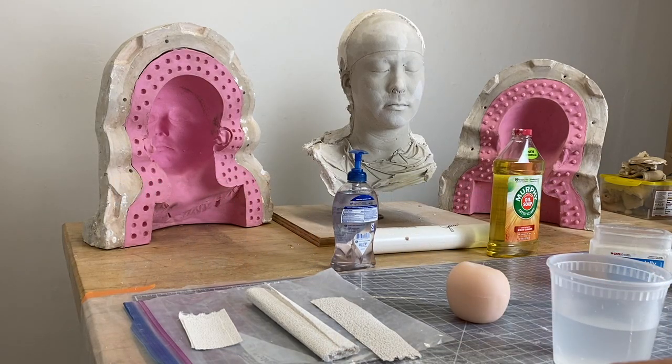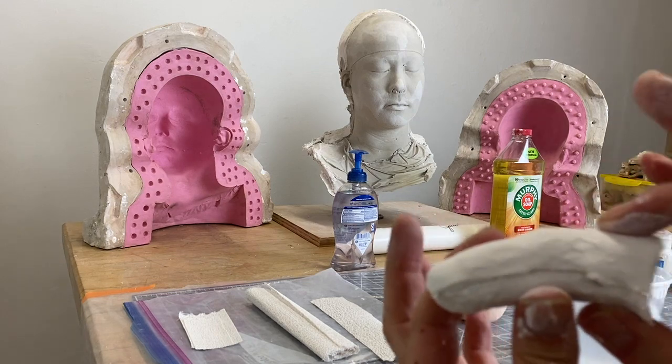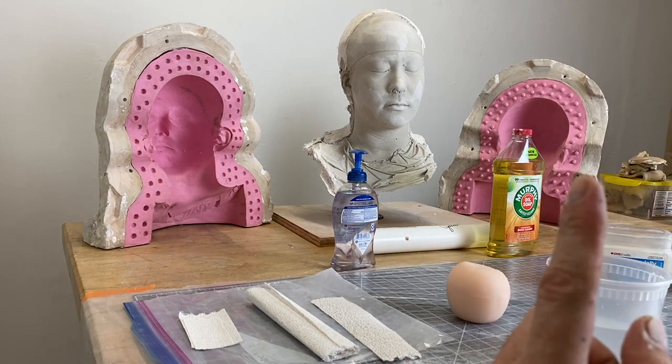This video will cover making a two-part plaster bandage mold of a finger.